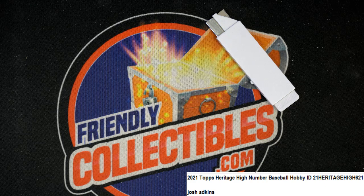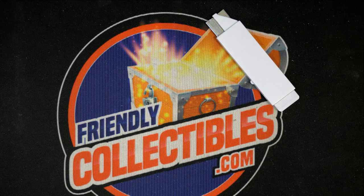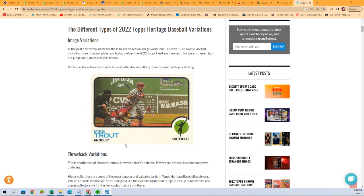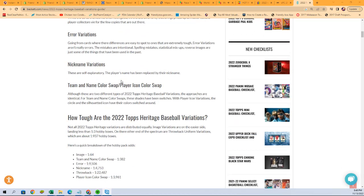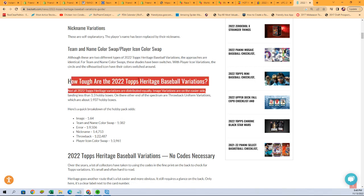Anyway, it's just fun stuff. Here's a little bit about Heritage. I think we don't have any more of it, but if you were really curious about the variations, here's a link to where you can find it all about Heritage. Some of the different types: image variations, throwbacks, errors, nicknames, color swap — they are tough to spot.